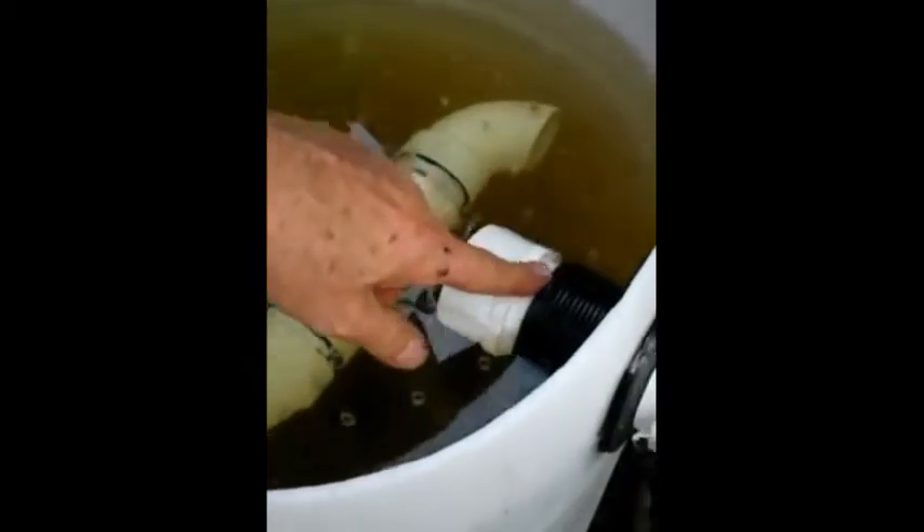This is another 2-inch bulkhead fitting going through — it's up higher. It's a drain pipe that goes into the sump tank from this swirl filter. Depending on your system, you have to decide what height these are.